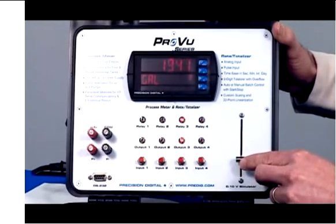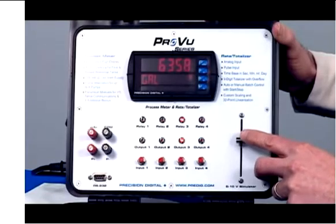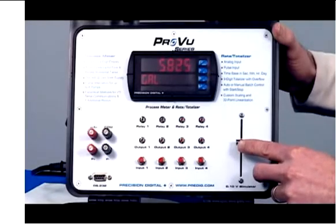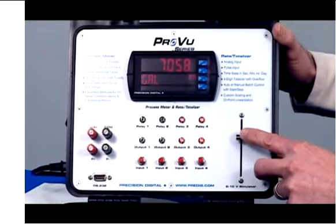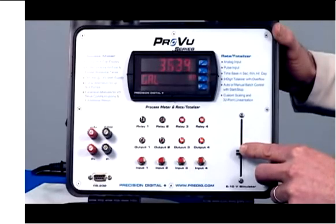Now let's say what happens if we get a big storm and the sump starts to fill up. It gets to 6,000 and the first pump turns on, but it's not quite enough to handle the load. So the level keeps rising to 7,000 gallons where the other pump turns on. Now we can drain out that sump with two pumps going back down to 1,000.